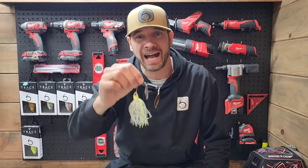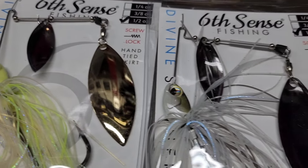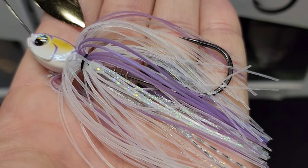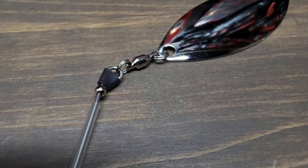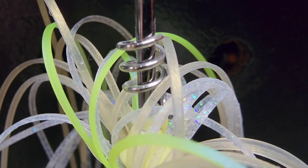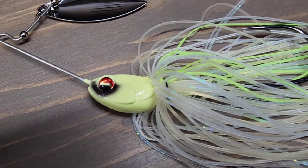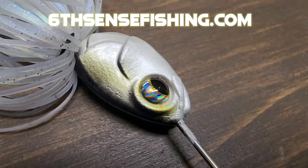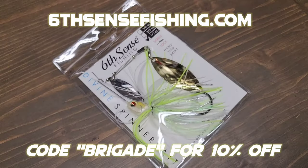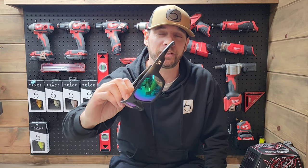Hey guys, Six Cents Fishing recently released their new Divine Spinnerbait. We all know Six Cents brings their A-game when it comes to lure craftsmanship, quality, and color schemes. The Divine Spinnerbait features premium blades, heat-shredded stainless steel wire, super sharp black nickel hooks, screw-lock bait keeper, and a hand-tied skirt. Plenty of weight options and color schemes available at sixcentsfishing.com — use code BRIGADE at checkout to save 10% off.